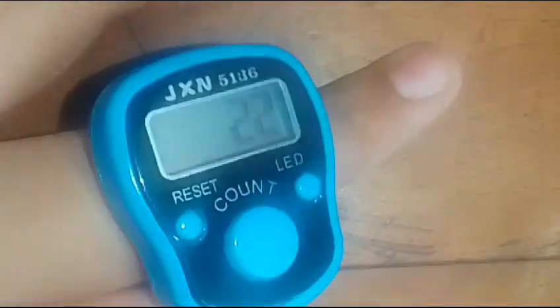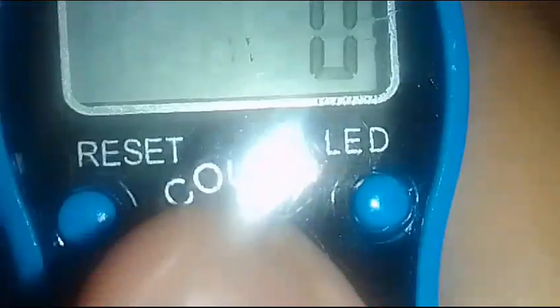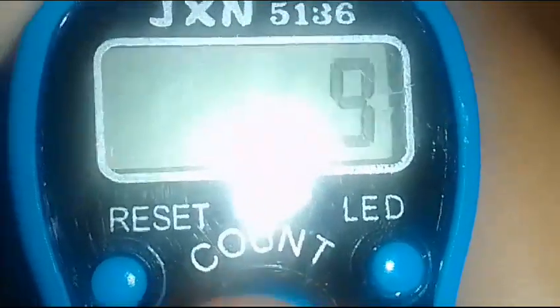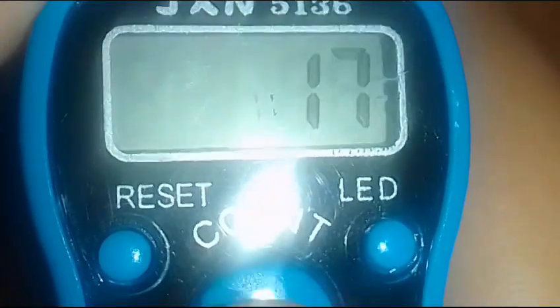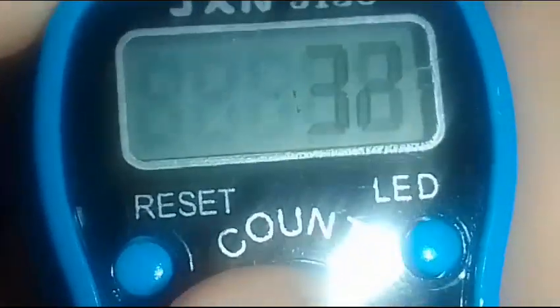Okay, that was the first one — reset it. This one comes, let's not remove it. This looks like it's digital. It counts — pressing count. This is used for praying by Muslims, and we're going to pray.